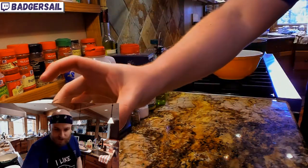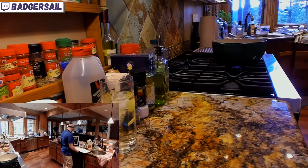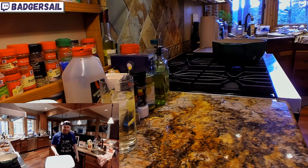So let's make the thing we said we're going to make today — let's make a pickle.